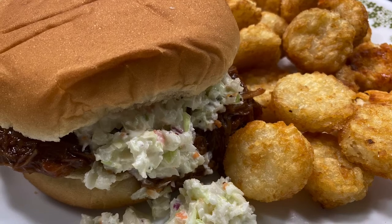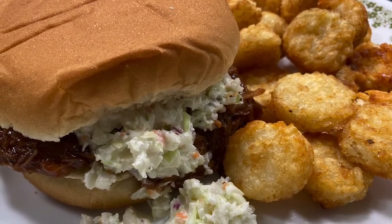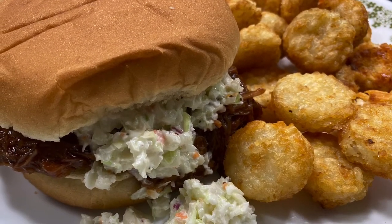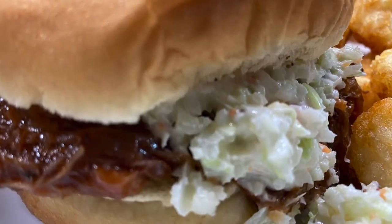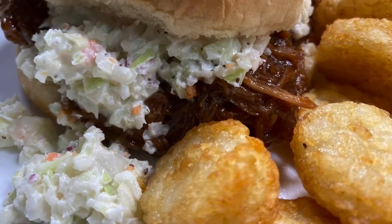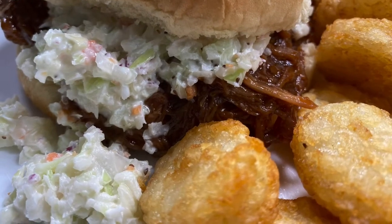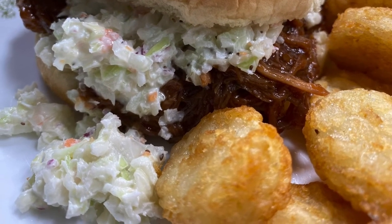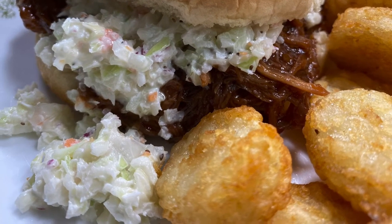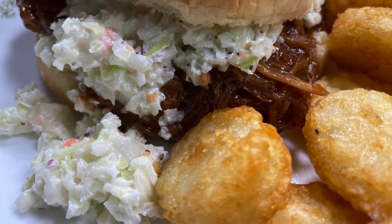My son still loved tater tots — well, those aren't exactly tater tots but something similar. We don't have them very often, but I thought what a quick supper. It was so good, y'all. You've got to try some of these recipes. And don't skip putting coleslaw on that pulled pork sandwich — it's so good. The coleslaw video will be dropping tomorrow, so stay tuned. I'll see you next time. Like and subscribe.